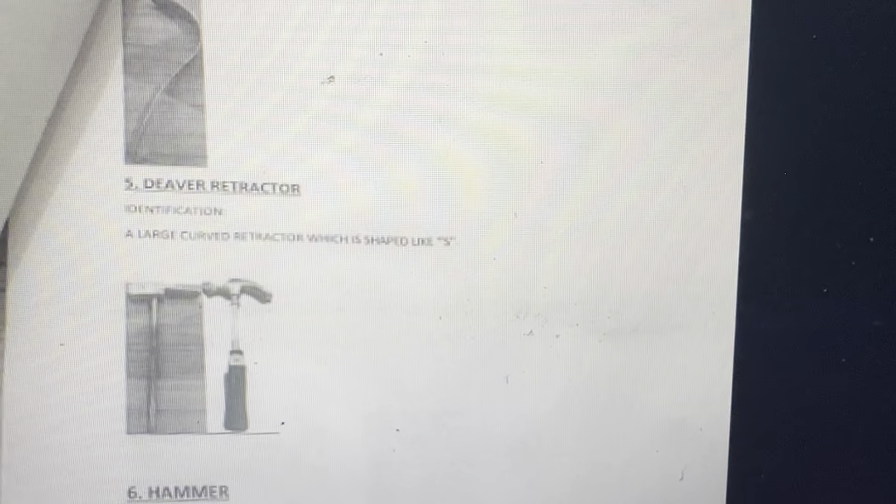D-waste retractor, also called perpendicular retractor. Identification: large curved retractor which is S-shaped like a hammer. Used together with the chisel to open the inner table and separate the calvarium from the lower skull.